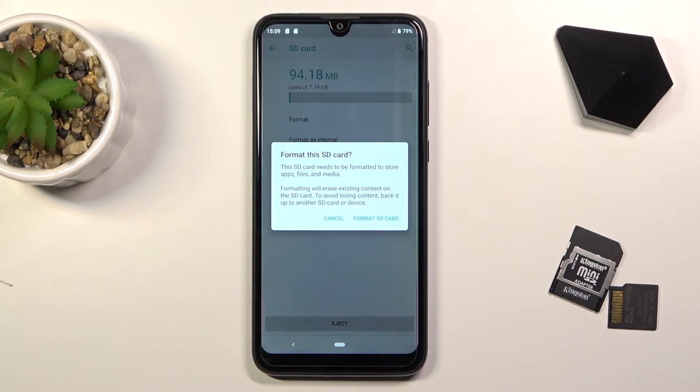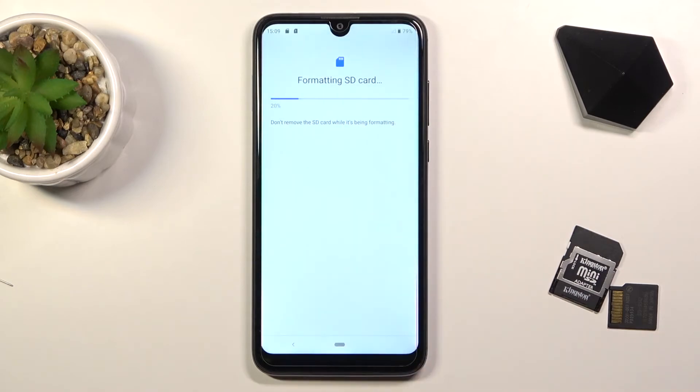Now, assuming you have already made a backup or you don't need one, you can tap on Format SD Card. This will instantaneously begin the process, and it only takes a couple of seconds — it should be right about done at any moment.